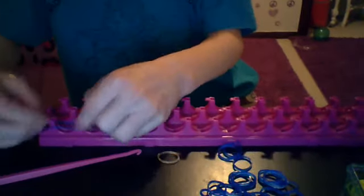First, you need one right here. Actually, I'll do it on this side so you can see it better. One right there, and then you will need three right here.